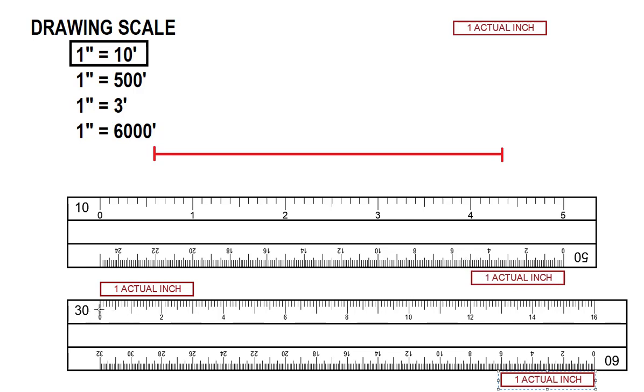If I count all my markings where thirty is — because thirty is printed before the zero — then that would mark my actual inch. And the same with sixty: where the six would be, sixty equal intervals, that would be my one inch mark. So just remember that in engineer scales, whenever you see a fifty, a thirty, a sixty, a ten — whatever the number is — that is the actual number of markings in one inch.